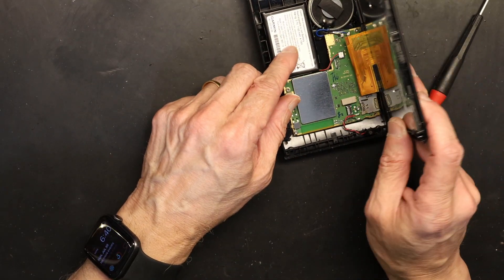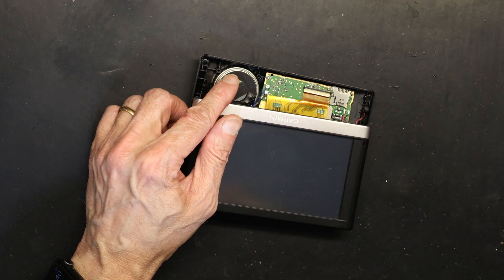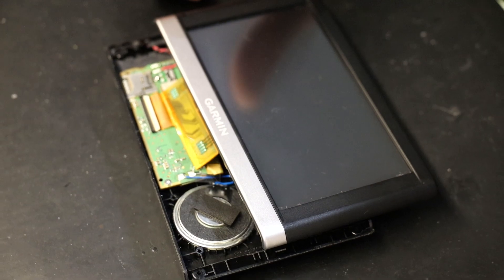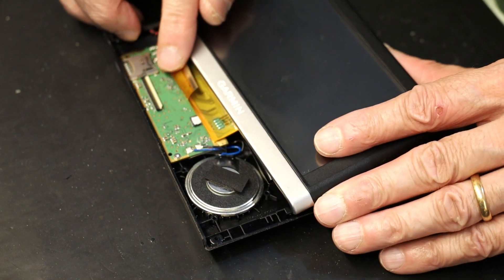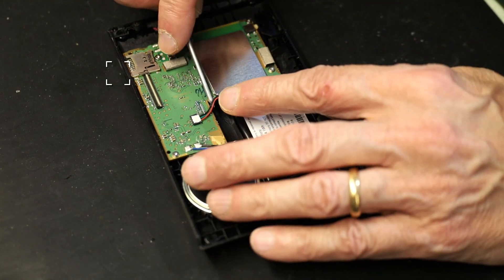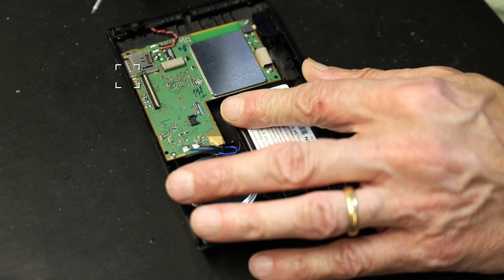Once we get to this point you have to slide this connector and flip the tab to release the screen cable. Slide it from the center because you will break it if you do it from one side. Now the screen has been disengaged. You should unplug the battery before doing this because it's always safe to have no power running when you're working on it.